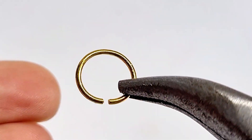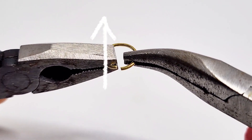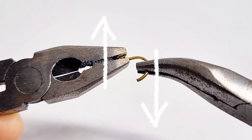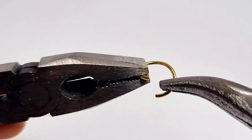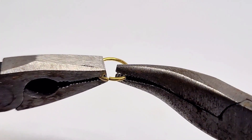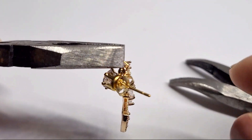Let's zoom in to master this essential yet super easy technique right now. Hold the ring with pliers on either side of the gap. Open it by twisting one side away from you and the other side toward you. Close the ring to link the charm with the earring base.